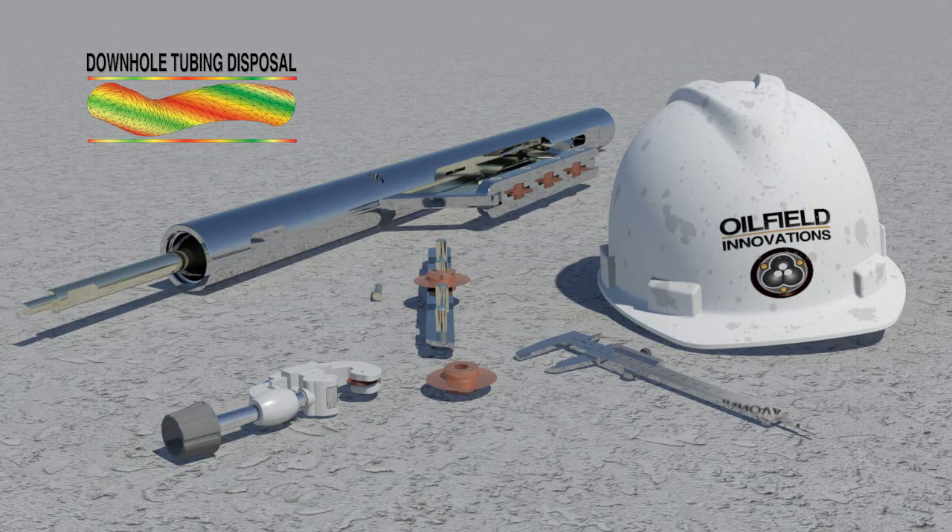Thank you for listening. Please watch our first video regarding the cost of well abandonment, or the following video which further explains how downhole tubing disposal can be used to save money in a more environmentally friendly and safer manner. Thank you for watching.